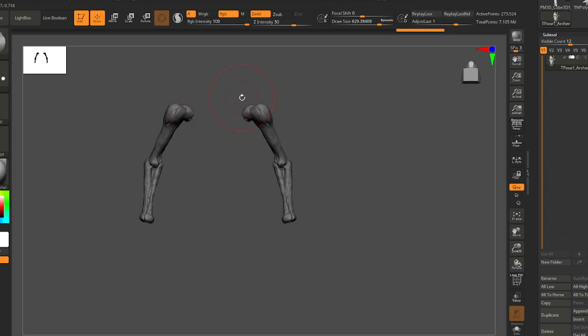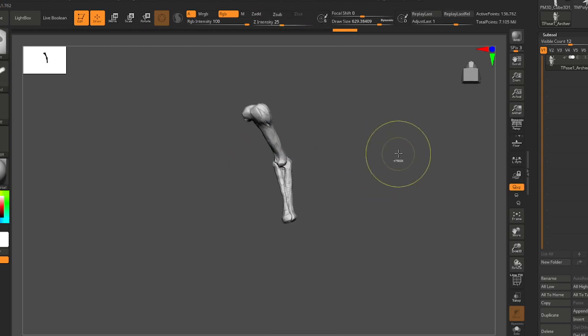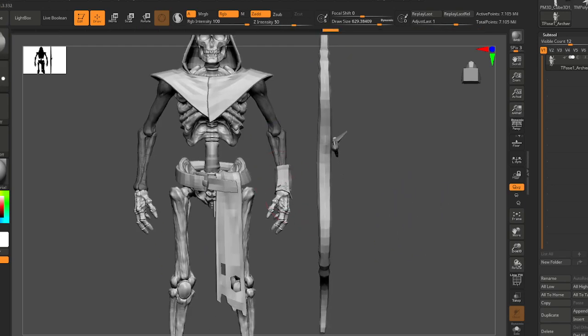That way when you're posing it's very light to get in here and manipulate all of these sculpts at one time. It's very light to work with at that low subdivision level.